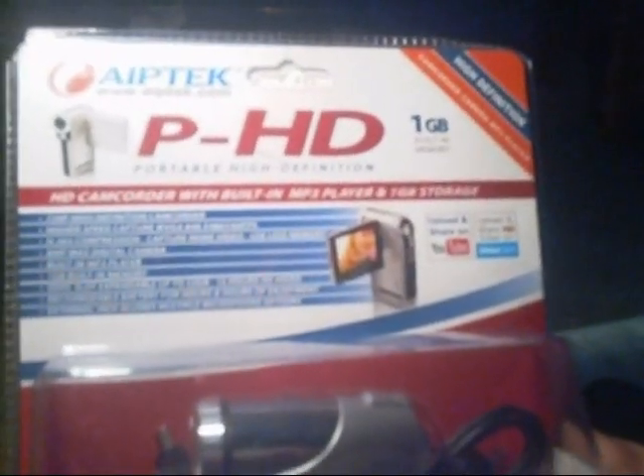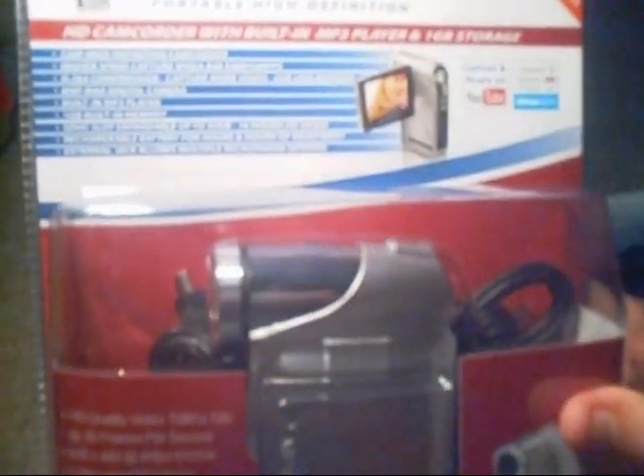It's a 720p high definition camcorder, higher speed capture, H.264 compression, 8 megapixel max digital camera, built-in MP3 player — yeah, I'm going to use that instead of my iPod. One gigabyte of built-in memory, expandable up to 32 gigabytes, or 16 hours of HD video, rechargeable battery, external jack allows for multiple microphone options.